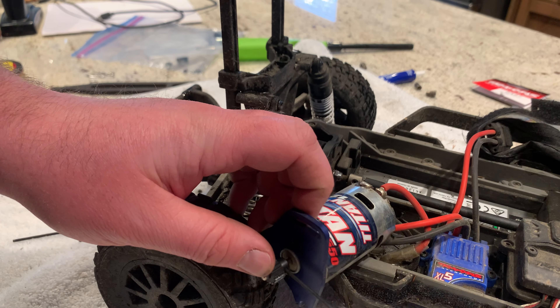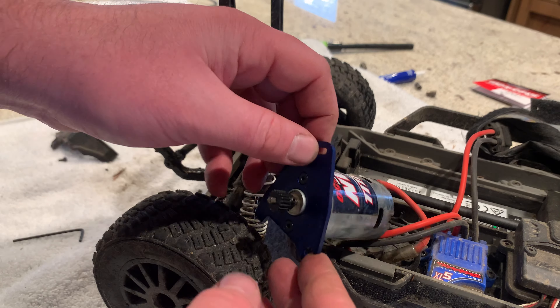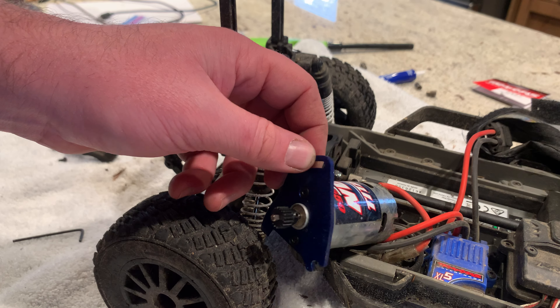Then go ahead and tighten it down — you want to tighten it pretty good. If you find a gear that you really like and want to stick with it, I recommend putting just a tiny bit of Loctite in there to hold it in place.